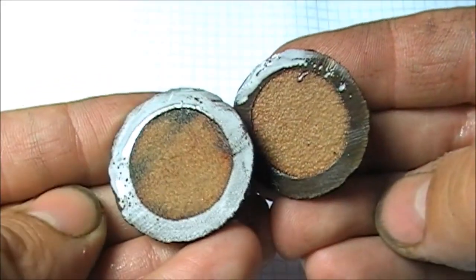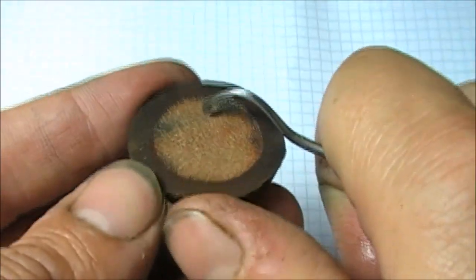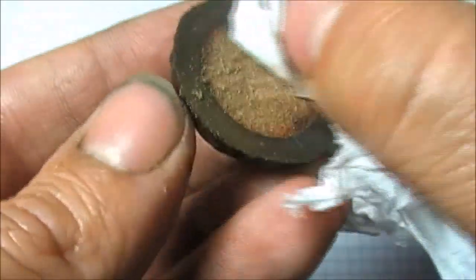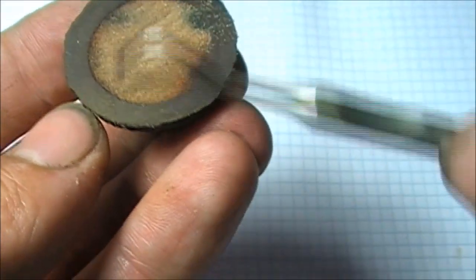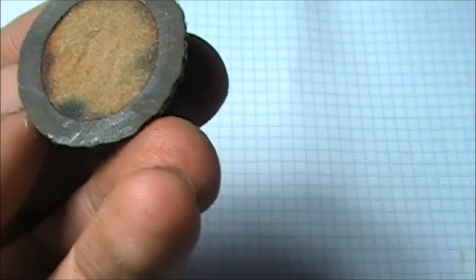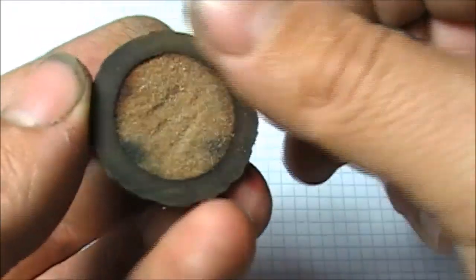There you go. Looks like sandstone or sand — sandstone. It is quite thick. It is compressed sand. Sandstone. It is not a seed as some people said on the internet. The center is sandstone.